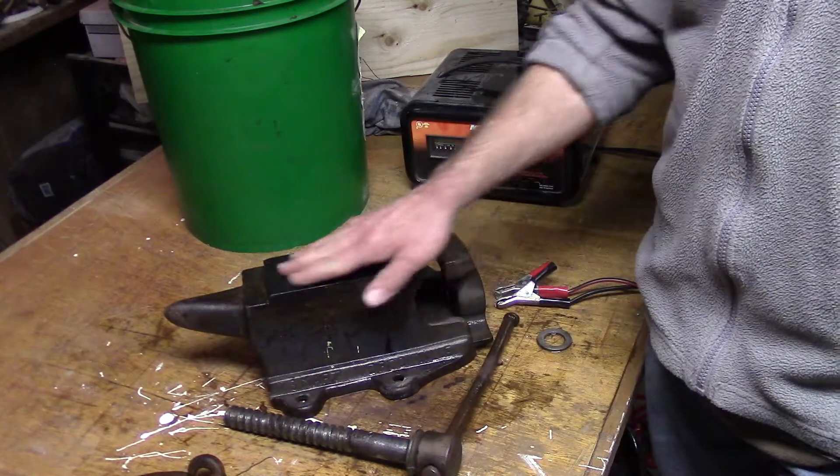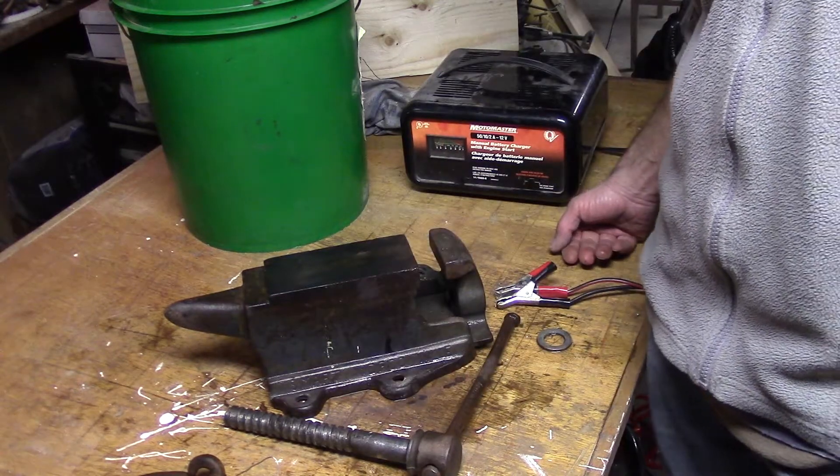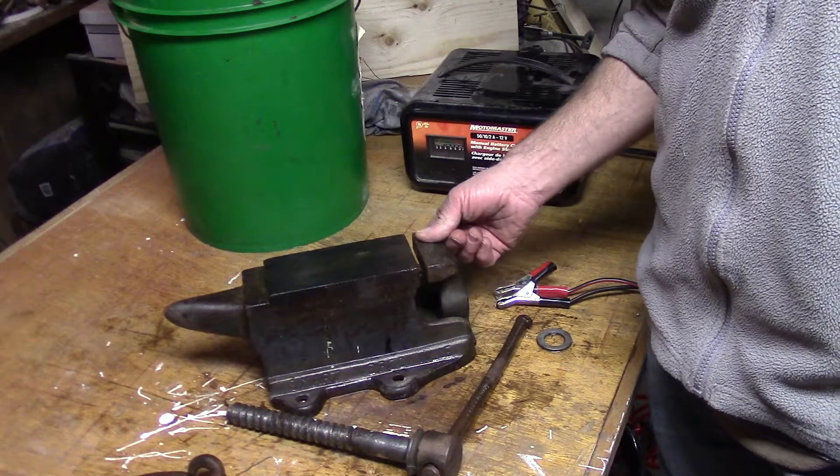I just need to take some steel wool to it and take the old paint off with some paint remover, and I should have a good little addition to my shop.